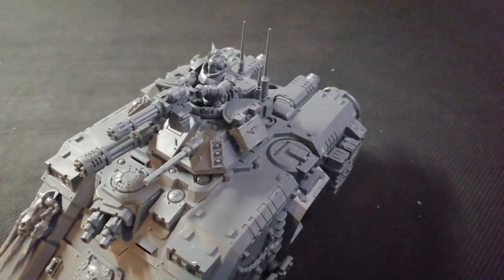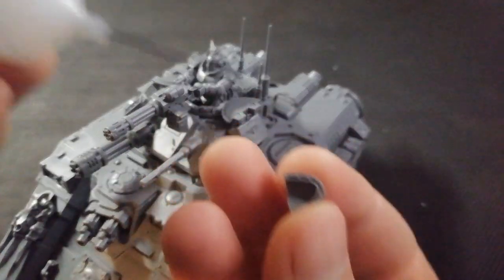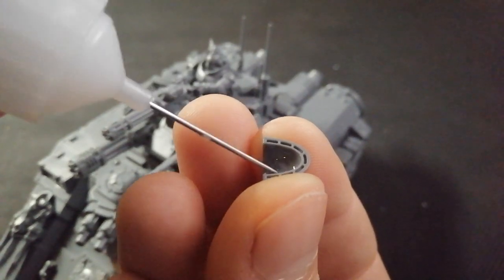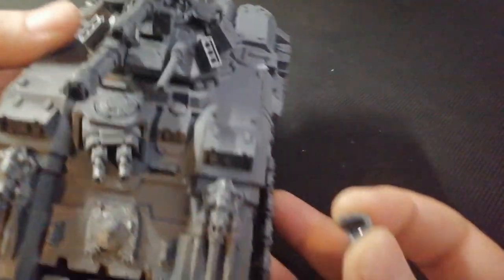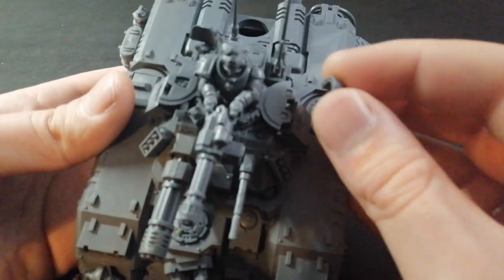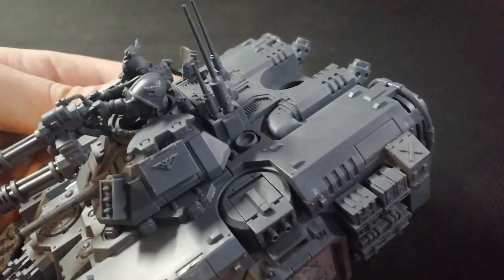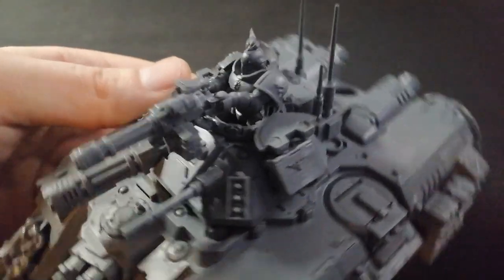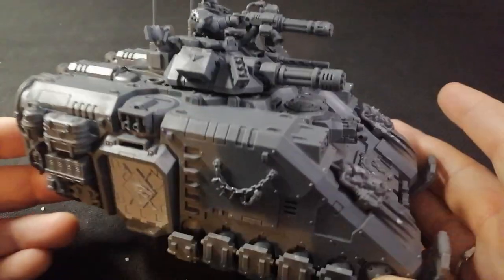And then the shoulder pad. Just get the shoulder pad, stick a bit of glue in there. That glue always comes out really quick when it's a fresh tub. Stick that on there — there we go. That's the guy blazing away with his little gatling gun there, and that's that.